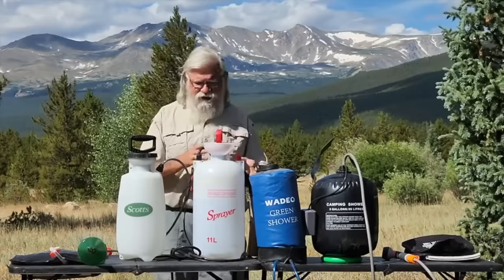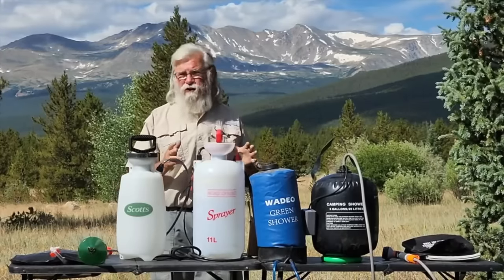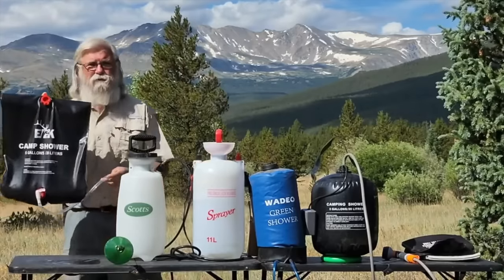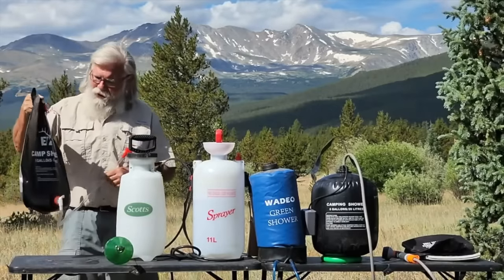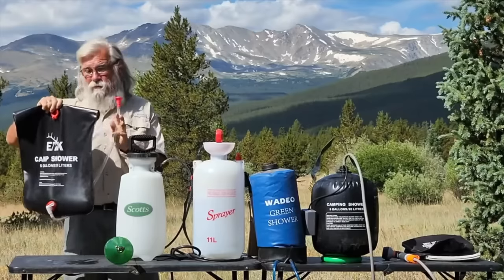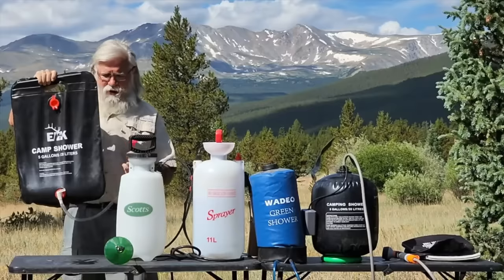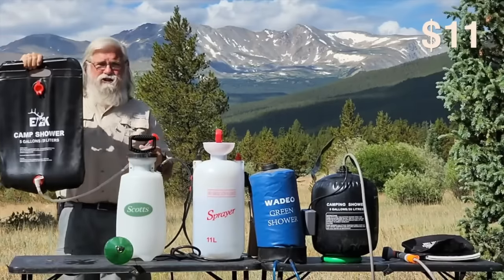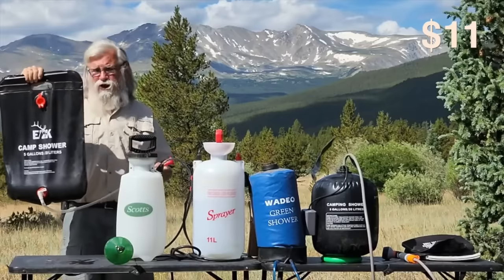I've had these for a while and I've been using them — not as long as I need to give you a final verdict, but enough to tell you my initial impressions. This is your standard cheapo black hanging shower bag. I don't like it — maybe you will, I'm not saying you won't — but this isn't my favorite. This one was $11.